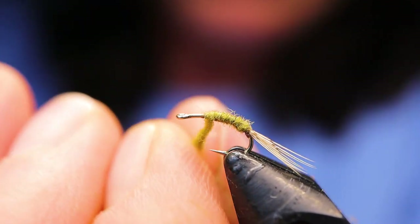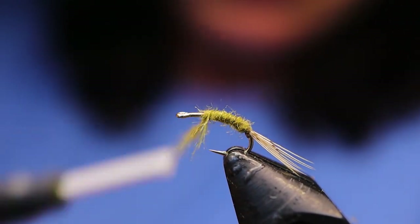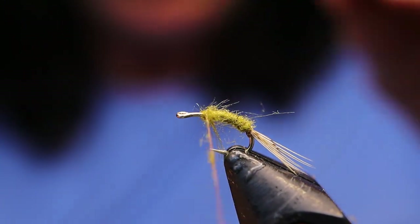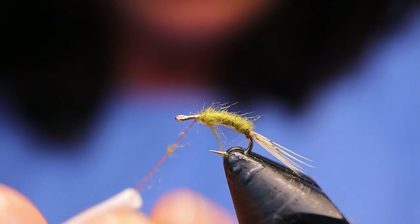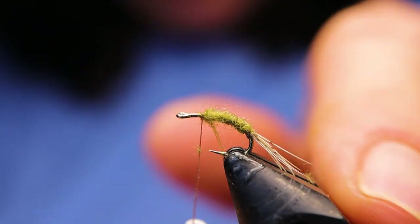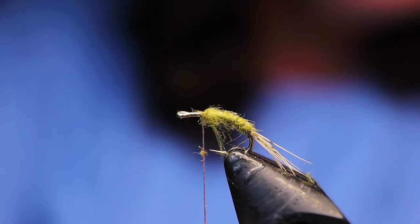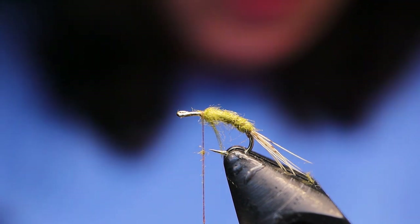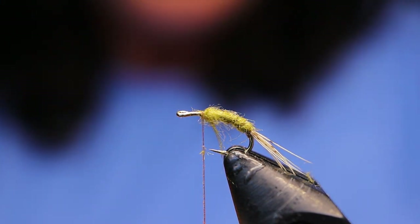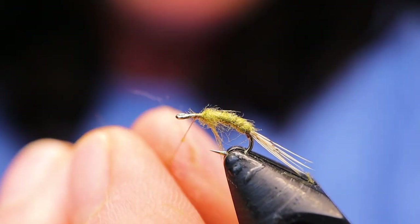I originally had a rib on this fly that I took off because I don't think it needs it. My fly is based on the RS2 version of the Blue Wing Olive Emerger. There's Bar's Emerger — it's a very famous pattern. So there's all different kinds. I've seen them tied with the wing forward, with the wing backwards, with it straight up clink-hammer style. I think it's good just to experiment and do a few different types and see what works.